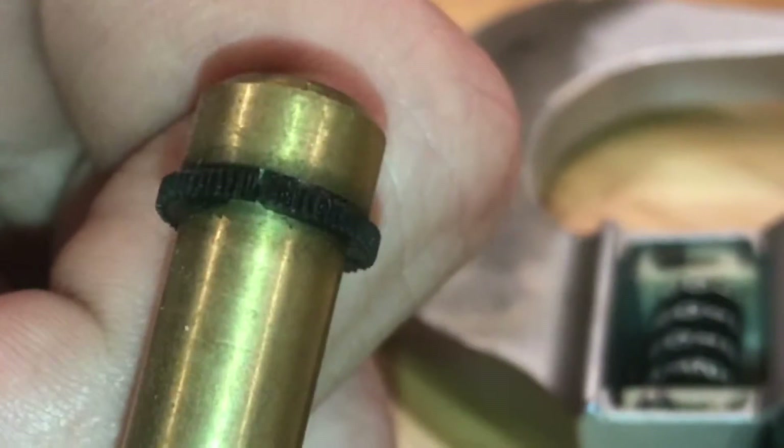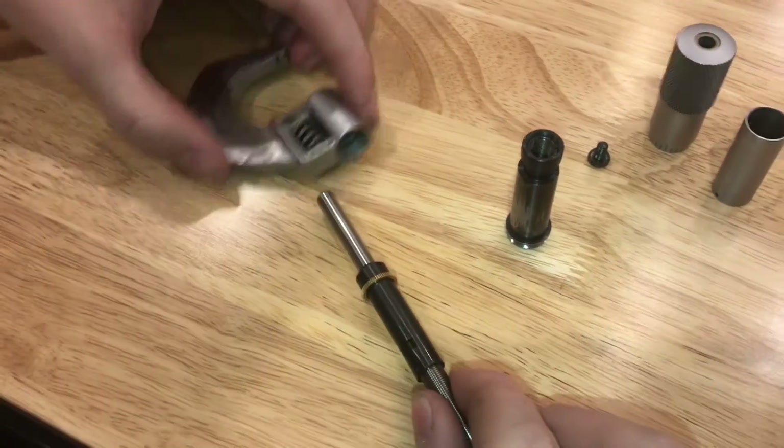Here's the old broken drive gear and you can see there's the broken tooth. Just slide out the whole spindle.